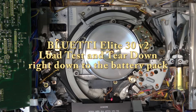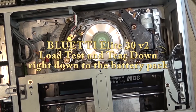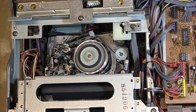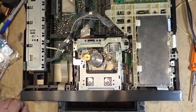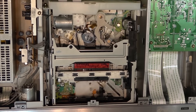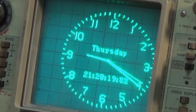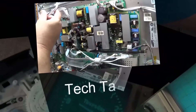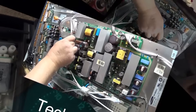Today we're going to tear down the new Blue Eddy Elite 30 version 2. We're going to first top up the charge, give it a full load test and drain it down to zero percent until it shuts down. We're going to look at the load, time it, then rip this thing apart — tear it right down to the boards, separate the boards, remove the batteries so we can inspect the physical cells. This one's got some pretty good sized cells in it.